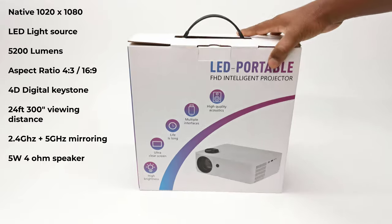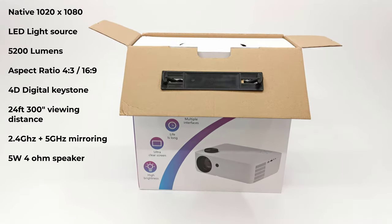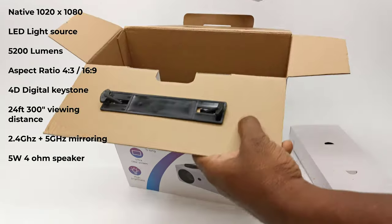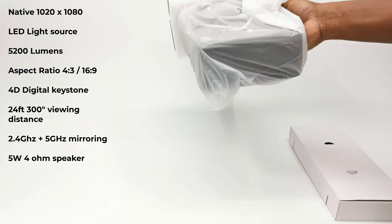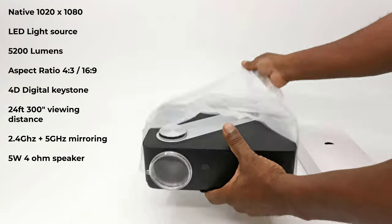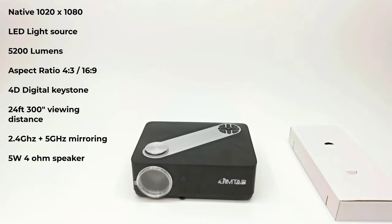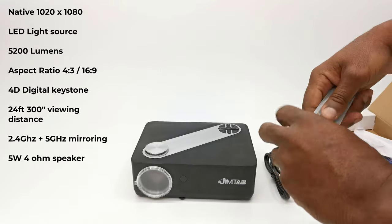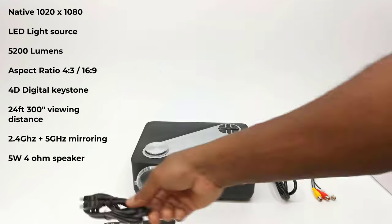The M22 has a native resolution of 1920 by 1080. It has an LED brightness of 5200 lumens, aspect ratios of 4:3 and 16:9, and 4D digital vertical and horizontal keystone correction. It has a maximum viewing distance of 24 feet (7.3 meters), producing a 300-inch display, dual-band 2.4 plus 5 GHz Wi-Fi screen mirroring, and a built-in 5W 4-ohm speaker.